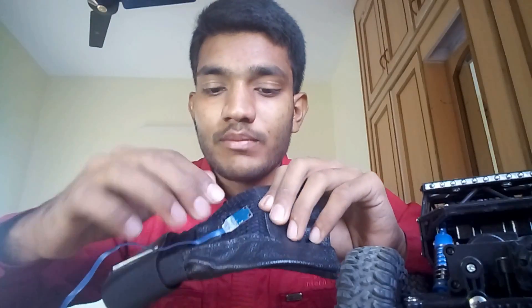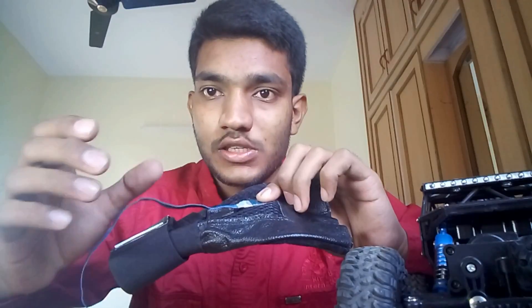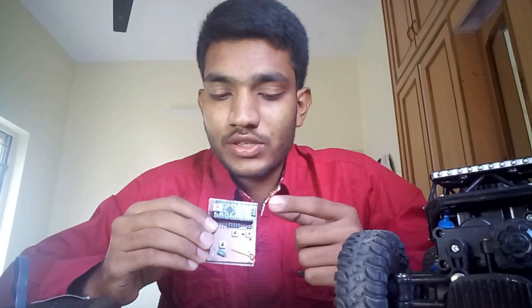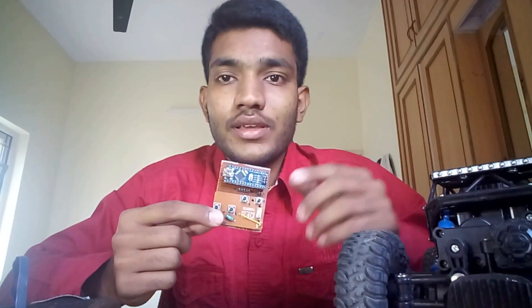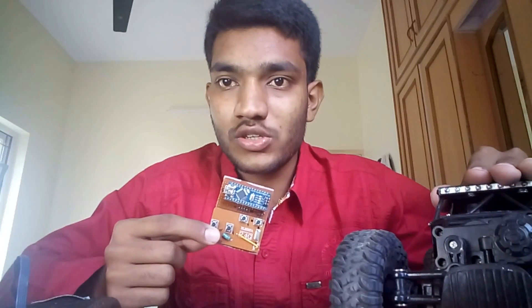The accelerometer module is the ADXL335, which gives analog output for its orientation in 3D space. It detects the orientation of my fist — forward, backward, left, right. Analyzing this analog data, we can command our RC car for particular motions. The analog data is computed with the help of an Arduino Nano board, which then commands the radio control module, which further communicates with the RC car to produce the desired motion.